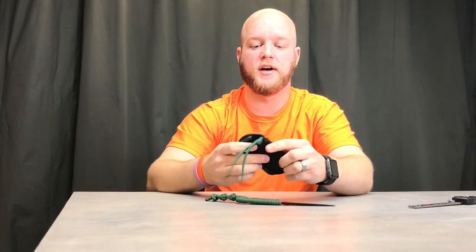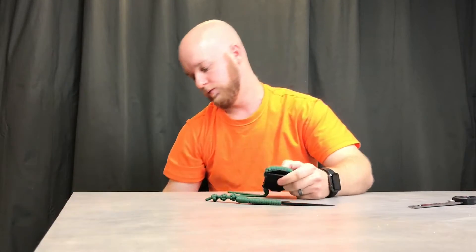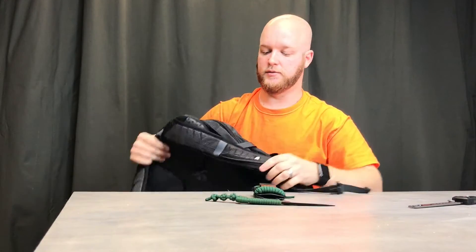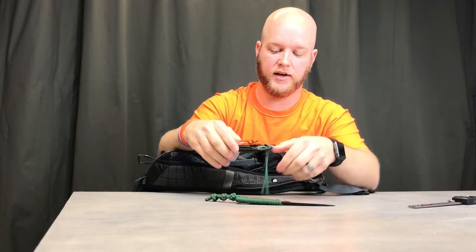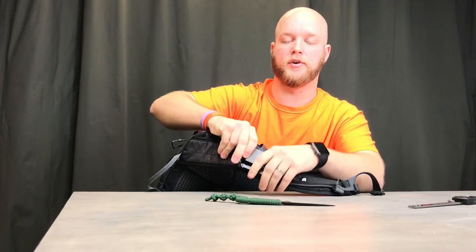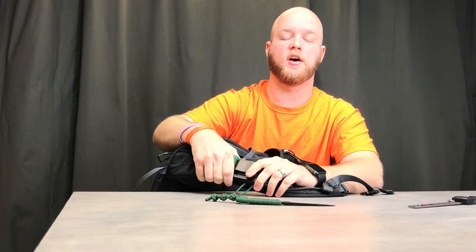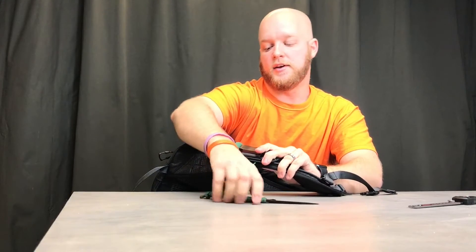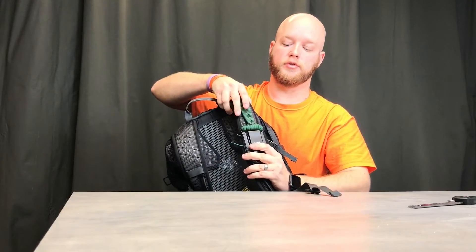What's also nice about the sheath is if you don't use the clip, there are holes on each side. You can take a hiking bag like this one and use those holes to wrap paracord around it so it doesn't slide up or down, and it stays on your bag all the time. That's pretty handy when you're hiking and want the knife right there on your shoulder.